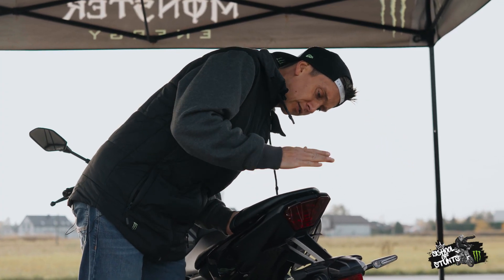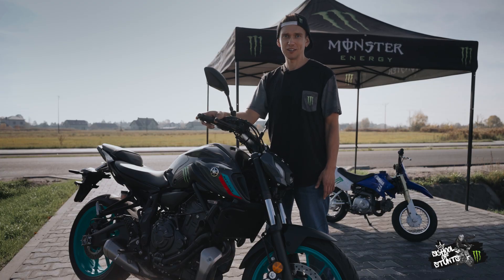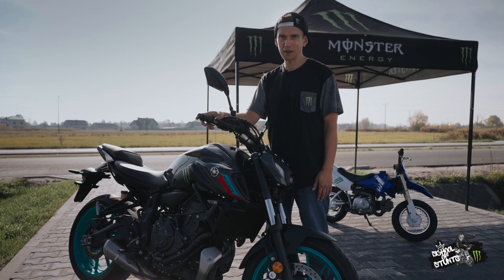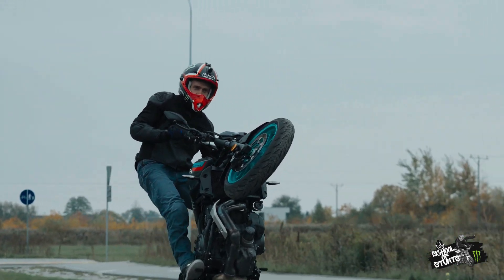See, I told y'all, it's a piece of cake. But remember, if you get used to the ABS, now without it you're totally on your own. In my opinion though, nothing feels better than to be in total control of your bike, without any help.